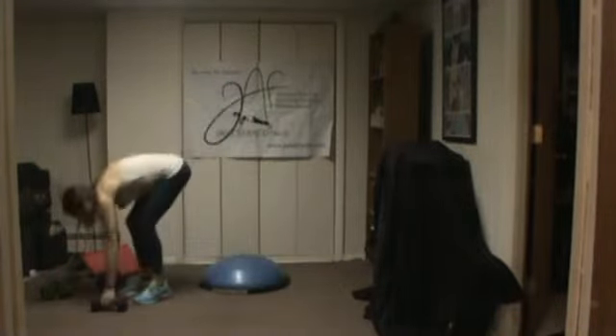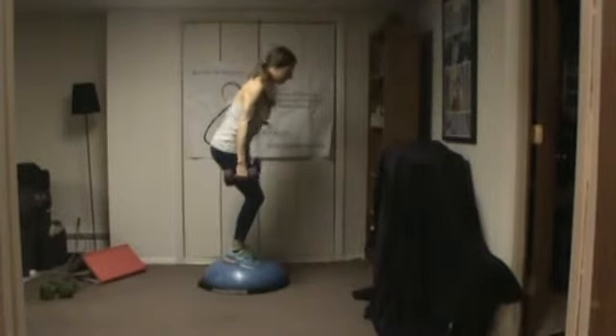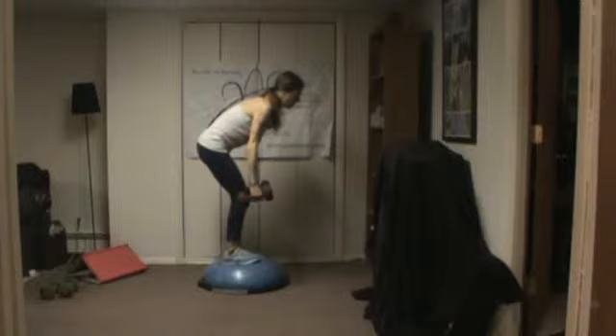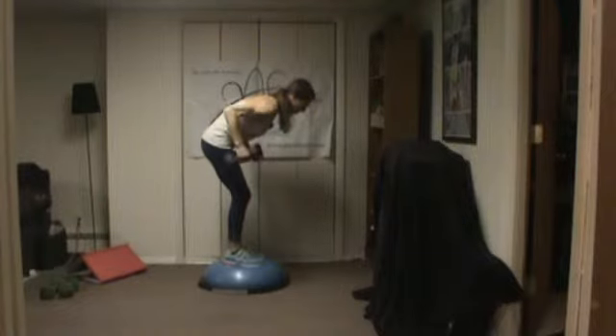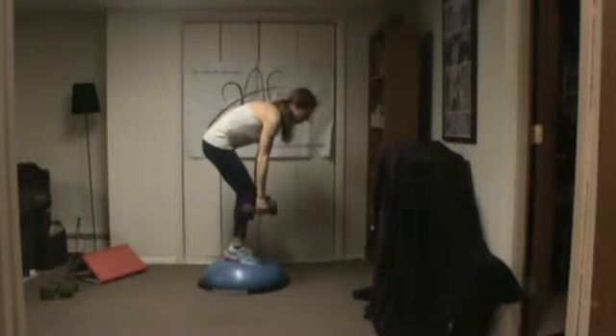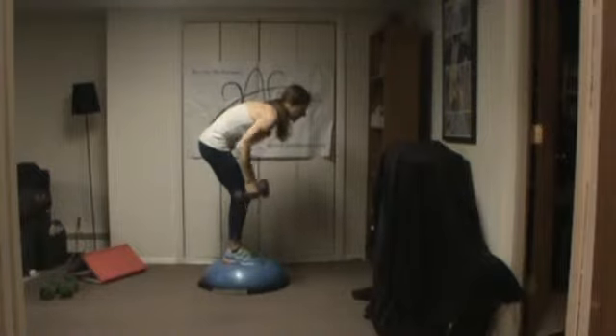Grab your weights — we're going to go back to the row. If you are on the BOSU you can bounce; if not, that's okay. Keep the stress out of your neck, keep your head neutral. You don't want to drop your nose too far down and you don't want to look at your knees. Set your gaze on the floor in front of you.